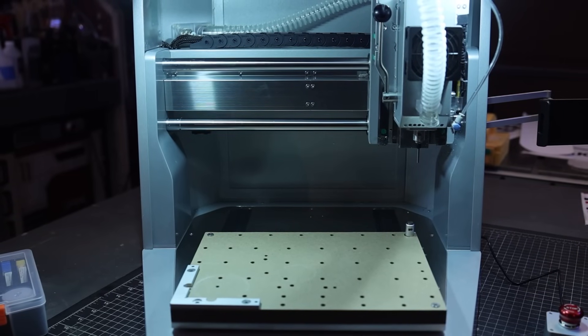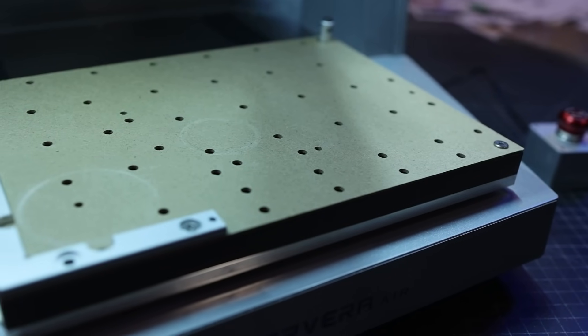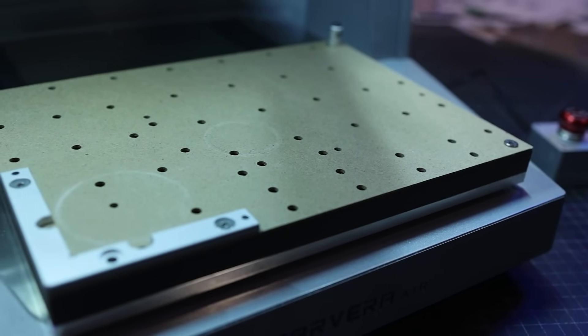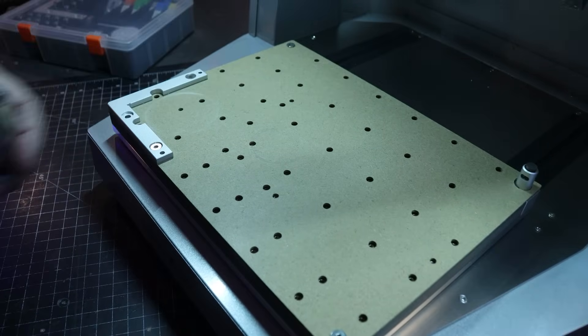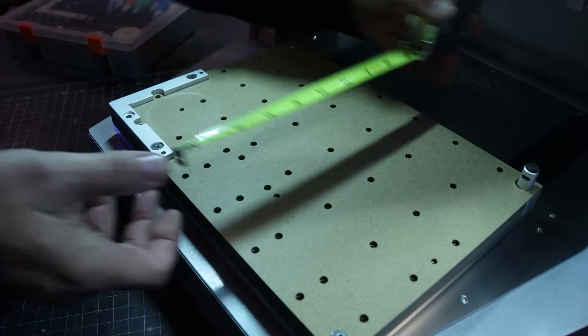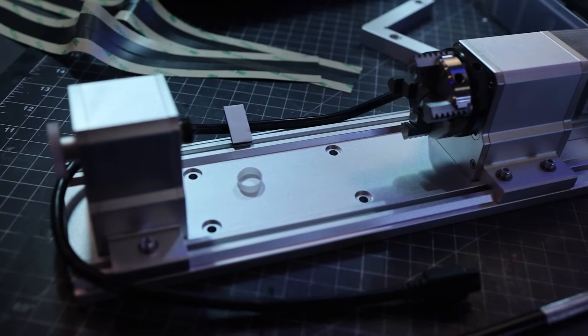Starting off with the Carvera Air, don't let the size of this machine fool you — it's a beast. It's incredibly well built and heavy, so you're going to need a buddy to help you move it into place. The work area of the machine is 11.8 inches wide by 7.9 inches deep, and you'll have about 5.1 inches in height, working directly off the build plate. There's also a fourth axis option we'll get to here in a few. For a desktop unit and for what it can machine, I'll quote Yoda: size matters not.